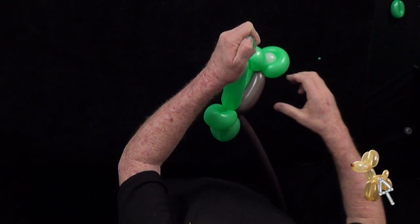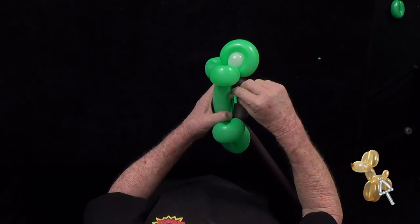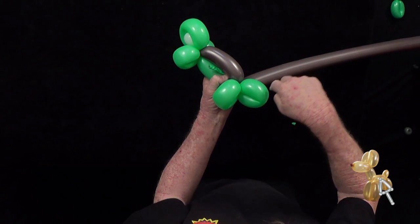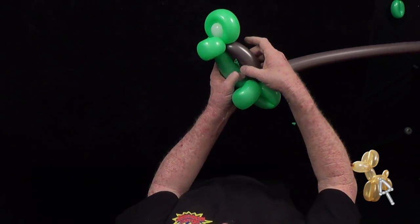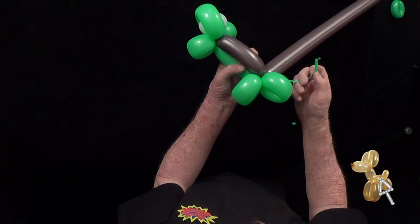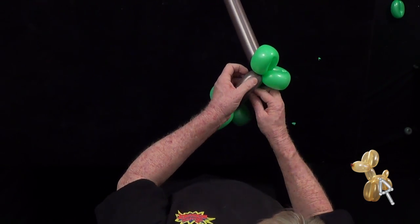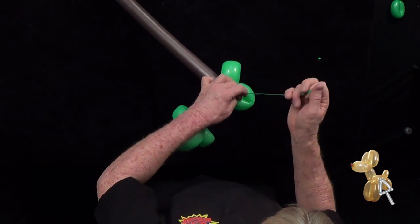Now we don't need this anymore. I want to make sure that I don't accidentally unravel it by twisting it around — I'm going to take it between the green and the brown. Then I'm going to get rid of the excess.